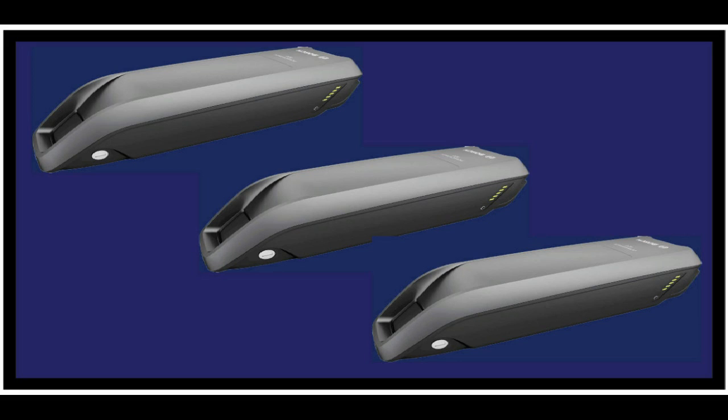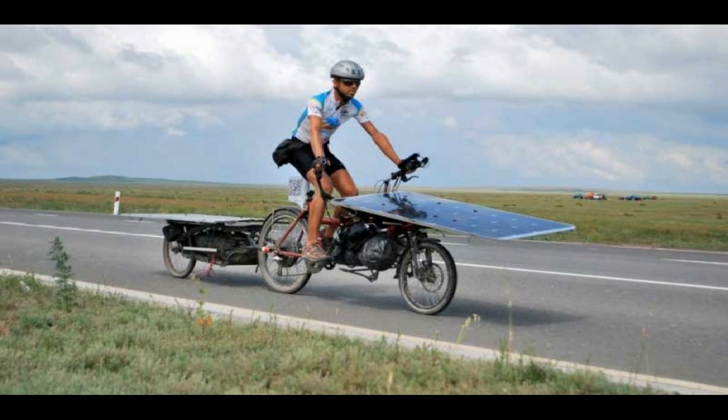I'm now of the opinion that if you're going to bother with solar power for your e-bike, you might as well get enough power to be completely independent. If you know of anybody who has found a simple way to charge a Bosch e-bike battery from a solar panel, please let me know in the comments. Thank you for watching.